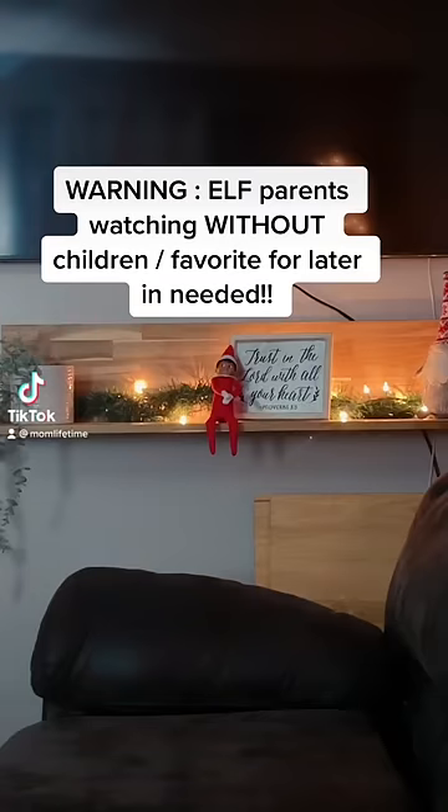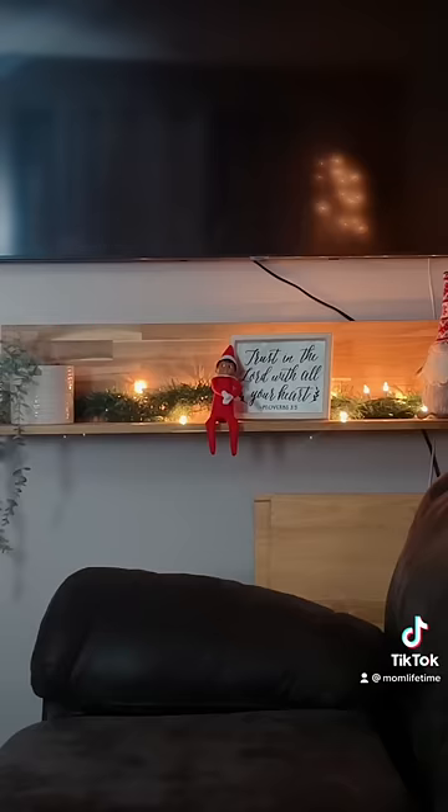Warning! If your kids have a magic elf and are within ear or eye shot, favorite this video and come back to it. It's not the time to watch it now.